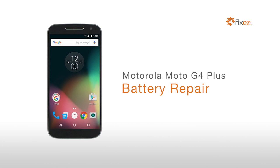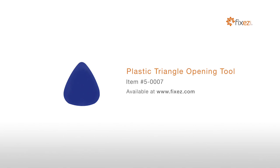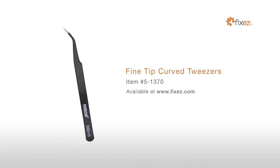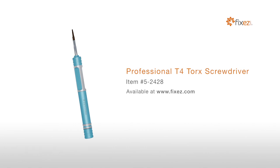Motorola Moto G4 Plus battery repair. Warning: you are performing this repair at your own risk; we claim no responsibility for any damages that might occur. To perform this DIY repair you will need a plastic triangle opening tool, nylon spudger, fine tip curved tweezers, and a professional T4 Torx screwdriver.